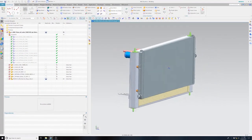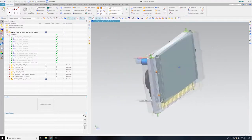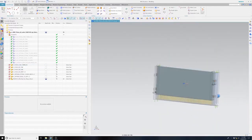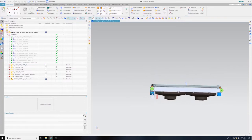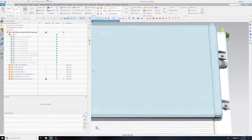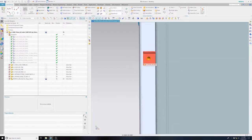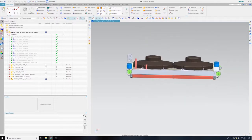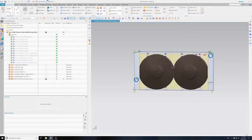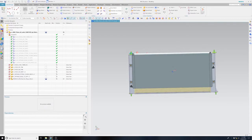Here are CAD images of the oil cooler attached to our radiator, designed in NX. We offer the radiator off the shelf, and the oil cooler can be purchased custom. This requires us to modify each oil cooler to the specific build and have it produced in a one-off fashion, which is not inexpensive. However, if that interests you, feel free to contact us at sales@varis-engineering.com.